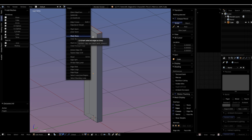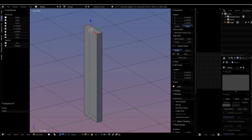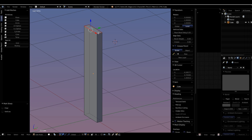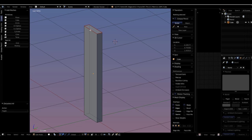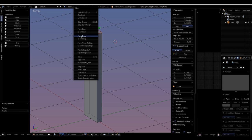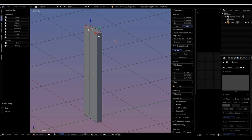When you mark your seam you'll see those edges get a red tint. Be careful: Ctrl+E also has Mark Sharp, which can look similar and be mistaken for a marked seam. Mark Sharp will not work for Blender's unwrapping. If you do it by accident, use Ctrl+E and choose Clear Sharp to fix it — you'll see it's no longer marked.